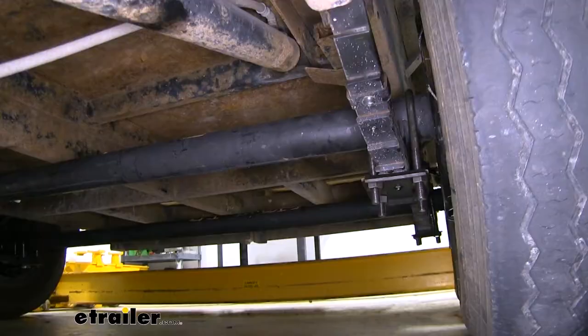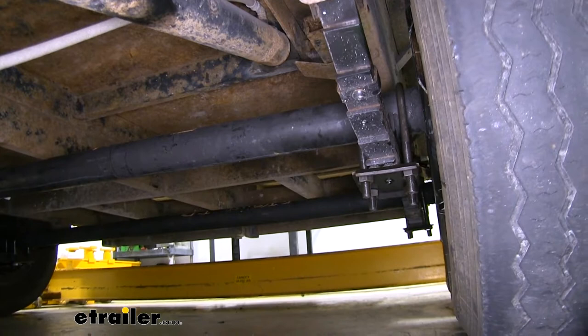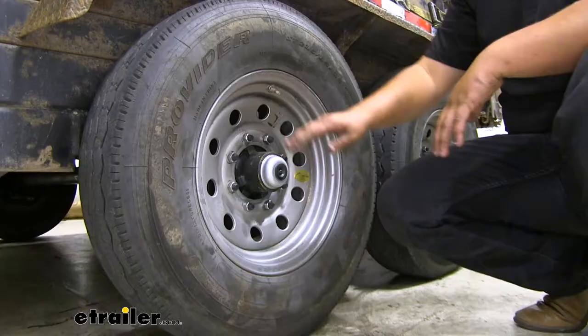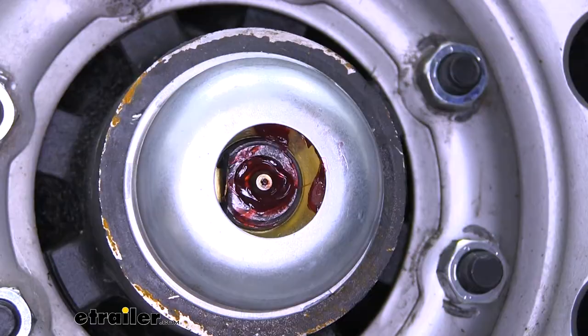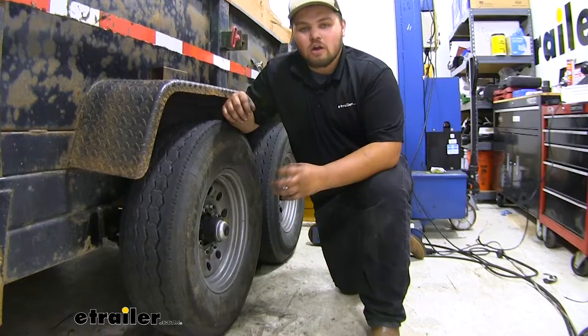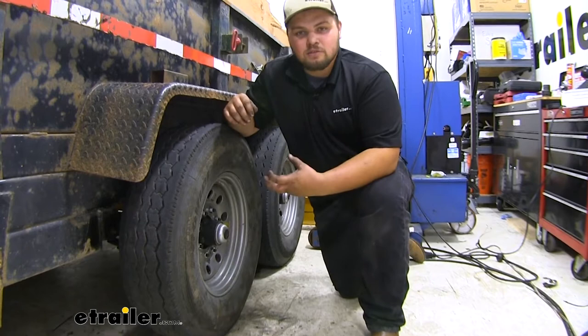Our axle does mount to the top of our leaf spring, and what can happen over time is if we overload our trailer, our trailer is going to sag and hit that axle, creating cracks and dents in the top of that axle, causing our tires to wear unevenly. Our lug pattern is going to be eight on six and a half. One really nice feature is that it has this easy lube zerk fitting on the outside of our spindle. Our axle beam is going to be constructed out of a high durability steel, so it's going to hold up really nice over time.